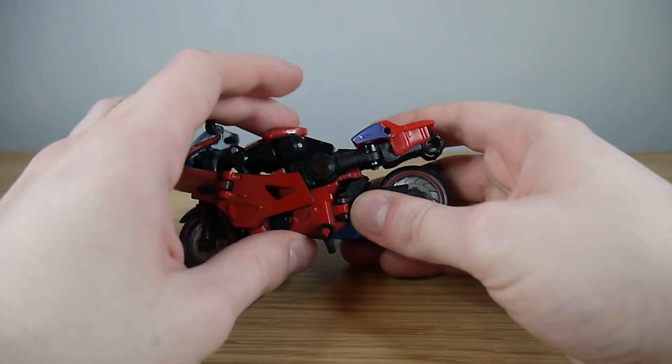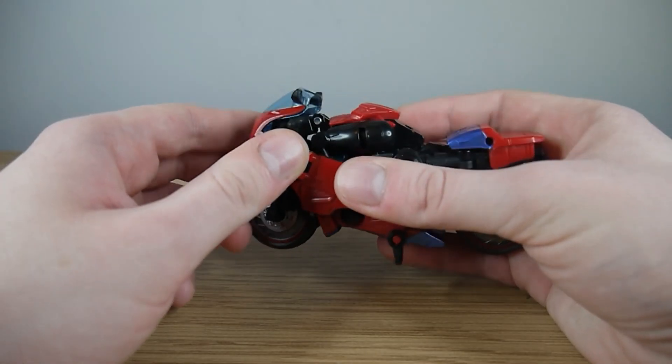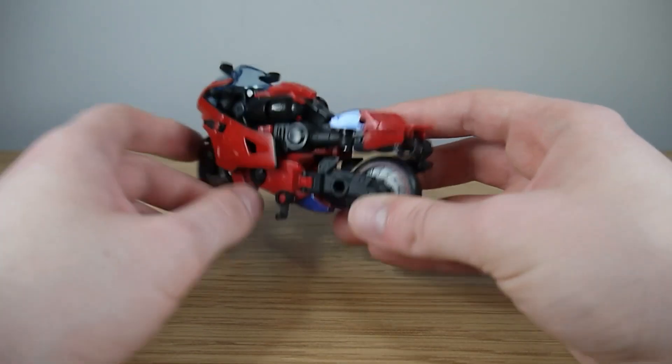It looks a bit peculiar because you've got this hump of a thing, but the legs and torso all have to go somewhere. As for whether it's obvious what becomes what — the hands are just poking out the back there, so I'd say yes.